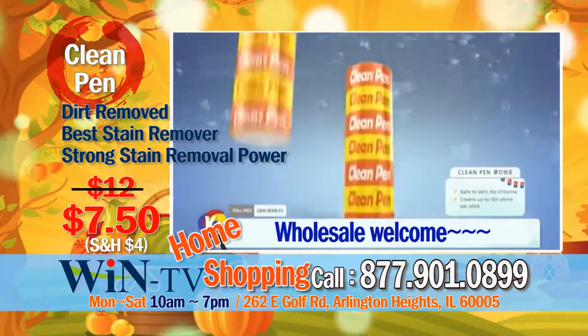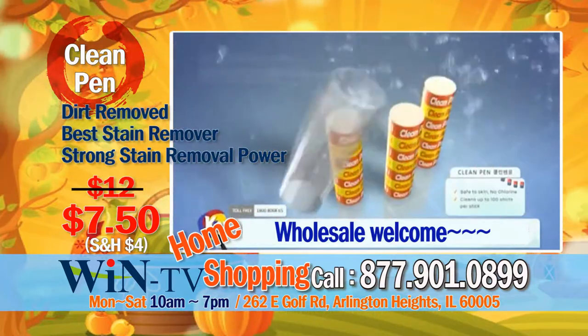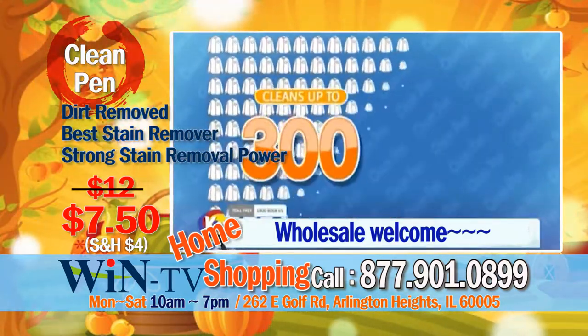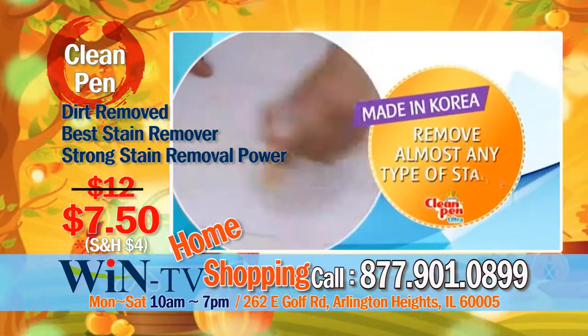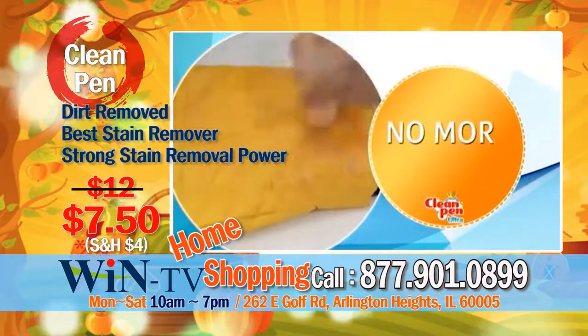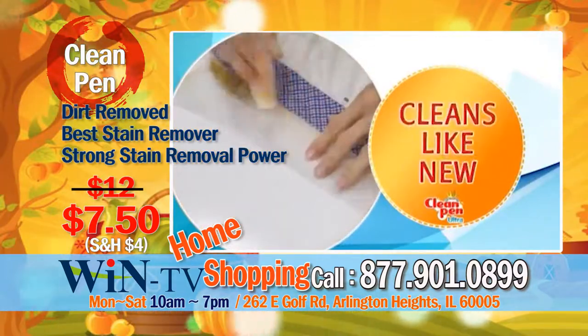Three clean pens with seven pieces each and three holders. You can clean up to 300 clothes with just three sticks. Just rub clean pen on any stains — no more stains, no more wastage, cleans like new. Order now.